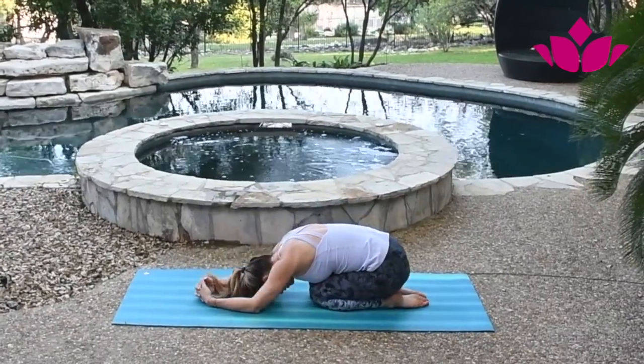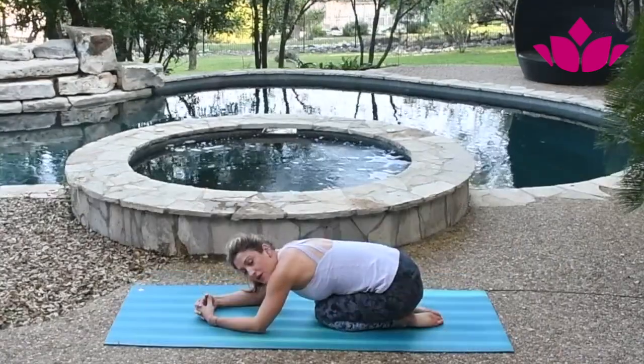Always come down to child's pose after. Keep your head down and take a few breaths.